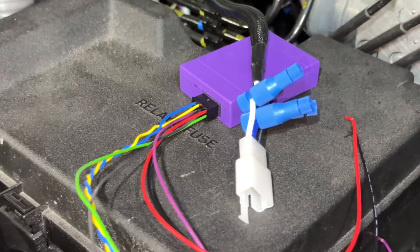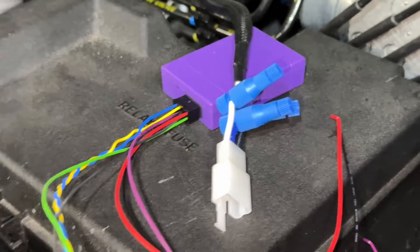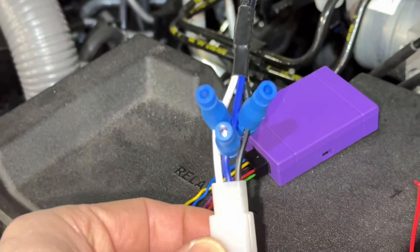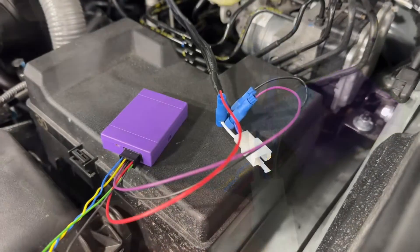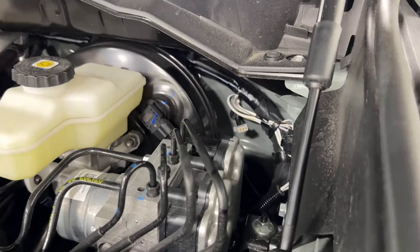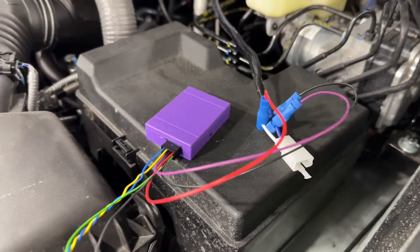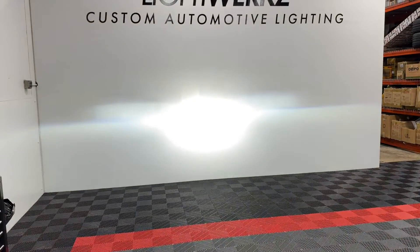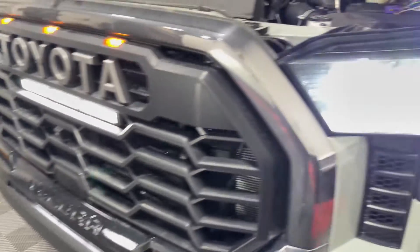I've already added three of the Posi-Taps. The white wire is our constant 12-volt, the black wire is our ground, and the center wire is our trigger. Without even plugging the white connector back to the Diode Dynamics connector, it's already all connected. I started the vehicle, put the high beams on, and we've got exactly the function we want — factory high beams on with the light bar.